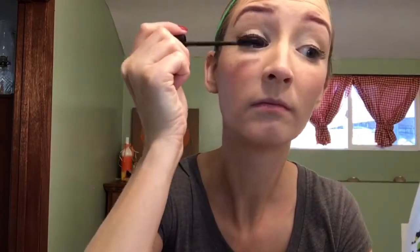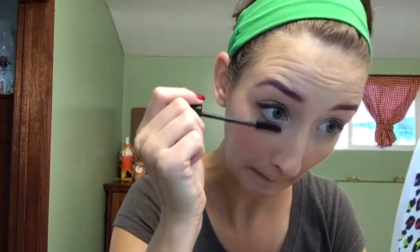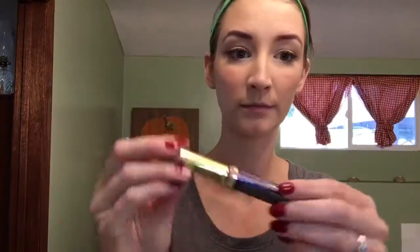Next I'm going to use my Essence The False Lashes mascara in Extreme Volume and Curl. I love this because it gives you a very full and dramatic effect without really having to have false lashes. I wear this on a normal day-to-day basis and it gives me very full, very curly lashes.